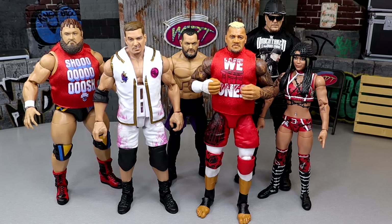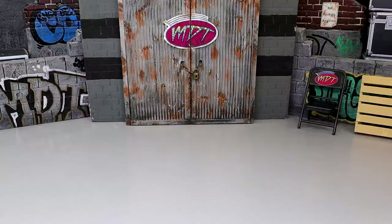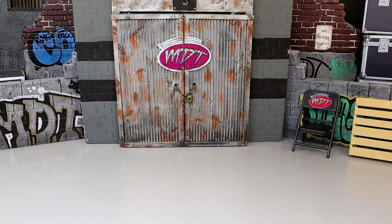Now we're getting into our ranking. Going over the criteria: excitement level for the figure, execution of details, feel in hand, articulation, and likeness to the character on TV. Those are the main five points. Just because a figure comes in at the bottom of the ranking doesn't mean it's not good whatsoever, and just because a figure comes in at number one doesn't mean it doesn't have any bad qualities. So with all those things being said, let's dive into the ranking.